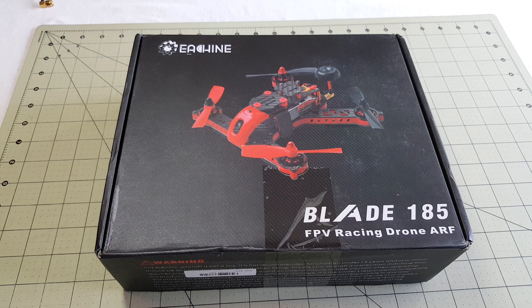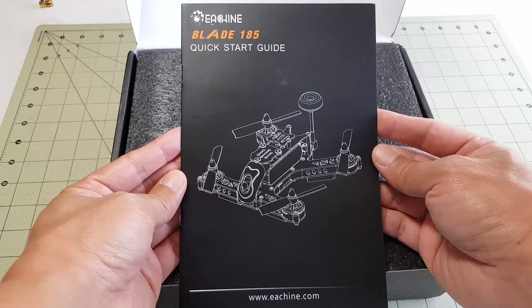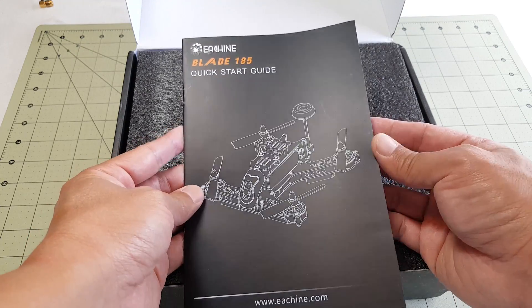Hey guys, welcome back to the channel. Today we're going to be taking a look at the Eosheen Blade 185 racing drone. This is one of the newer models from Eosheen — it just came out on Banggood less than a month ago.